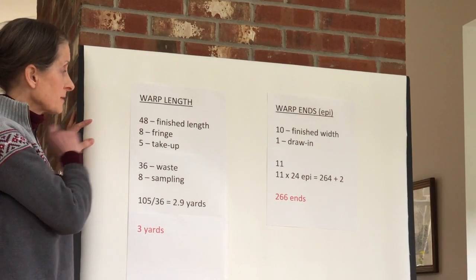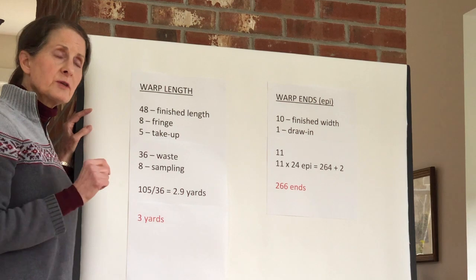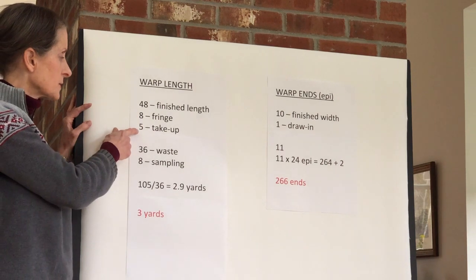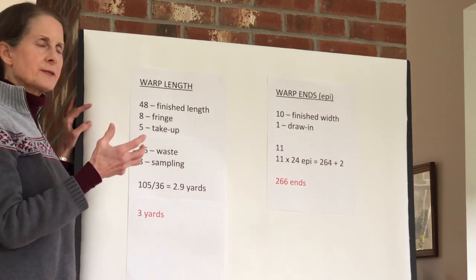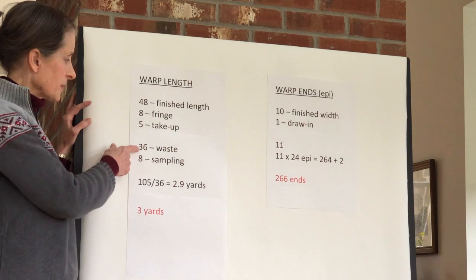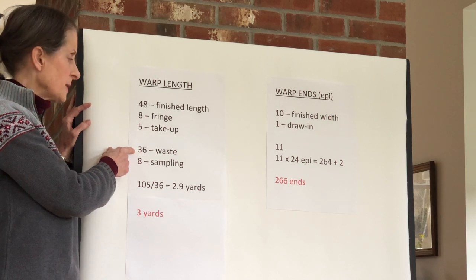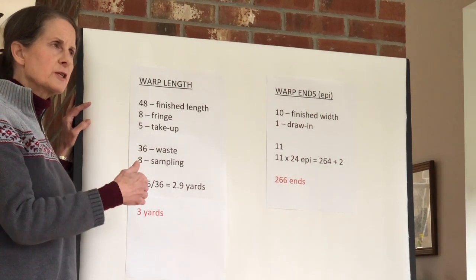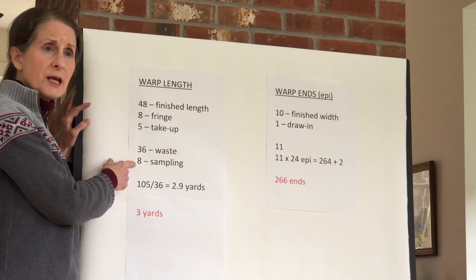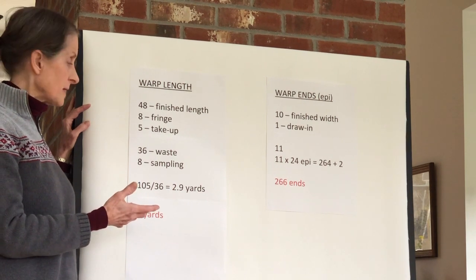To figure my warp length, I know I need 48 inches for the finished length of my scarf. I've decided to add about four inches of fringe on either end, so that's another eight inches. The warp itself shrinks as you're weaving it, so I'm going to figure five inches for shrinkage or take-up. You always want to put some waste on your loom — it varies depending on the size of the loom — because you never actually can weave to the very end of your warp. I'm also going to add another eight inches for sampling because I want to try out some different weave patterns and see which one I like the best.